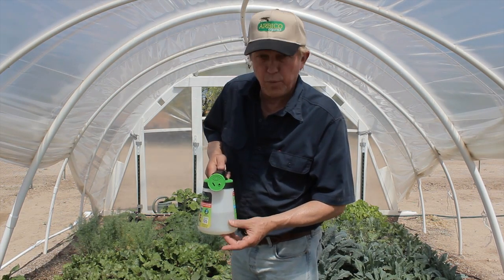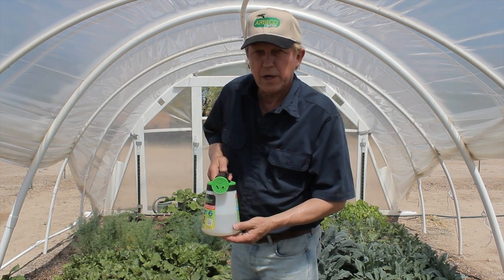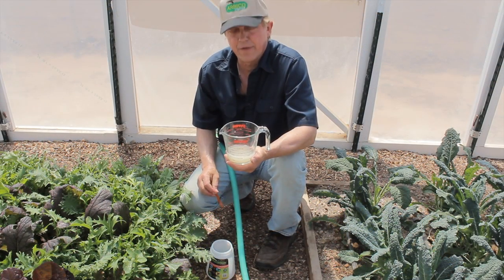Continue spraying until all of the water and your beneficial nematodes are completely gone. Now to do the second half of the garden.